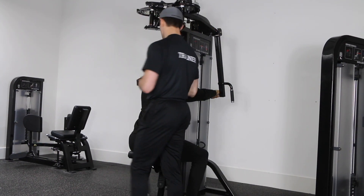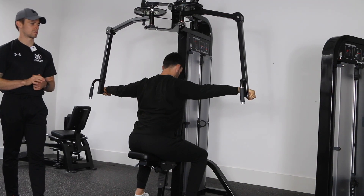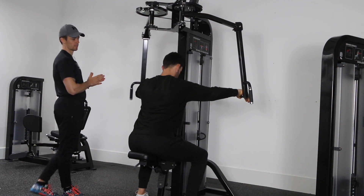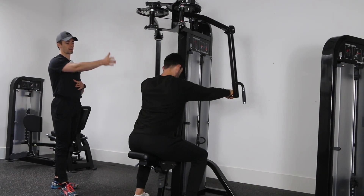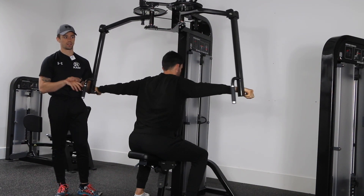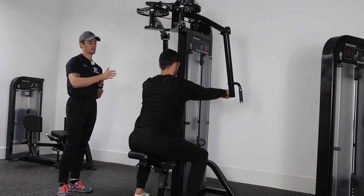Pull the hands out so they come back towards the sides of your body, roughly in line with your body. You don't need to pull back as far as you possibly can — there's no need to swing way past the body. You get most of the benefits just by coming back to the sides.